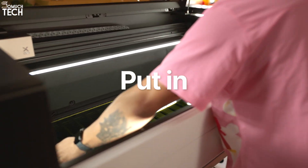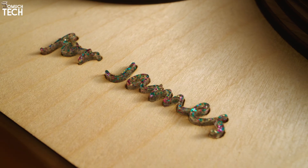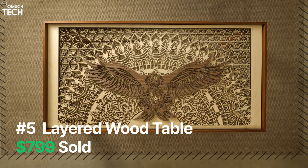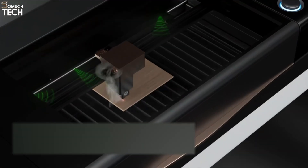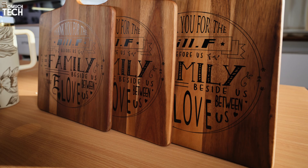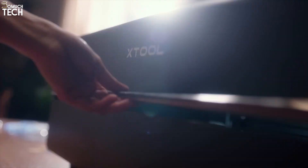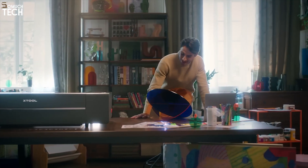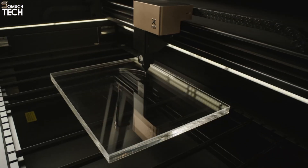For example, in signage you can cut thick acrylic letters or panels that look premium and sell for more. In furniture or decor, you can cut sturdy joints or layered wall pieces in one job. The integrated inverter water chiller is also critical — it keeps the beam stable during long jobs and extends the laser tube's life to 10,000 hours, meaning consistent quality whether you're cutting a prototype or running a 5-hour production batch. Compared to the P2S 55W, this jump to 80W unlocks projects that simply weren't possible before.